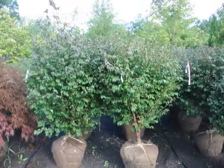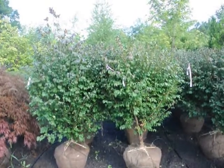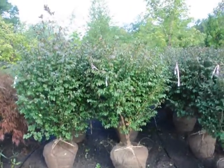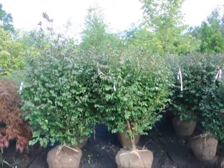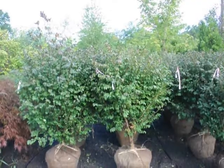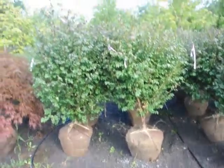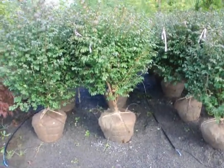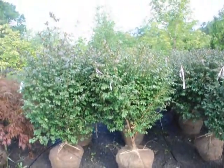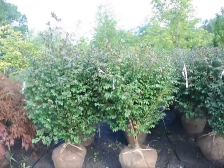We're here at Highland Hill Farm on Route 313 and these are our real nice looking burning bush, Euonymus alatus compacta. These are about 4 to 5 feet high and they're a heavy plant in a 22-inch ball. As you can see, after we dig them we put a drip water line system down to take care of them. These are $60 until the end of 2009 and we have about 400 of these to sell.